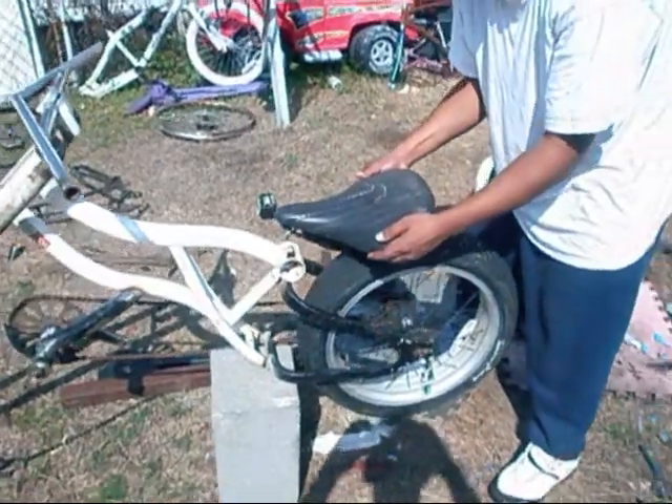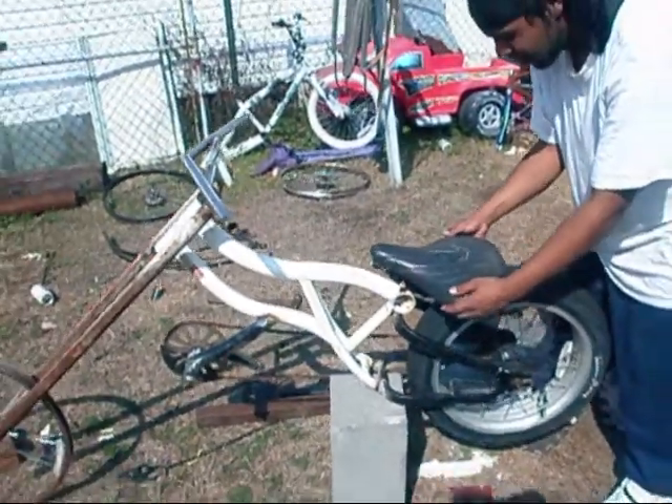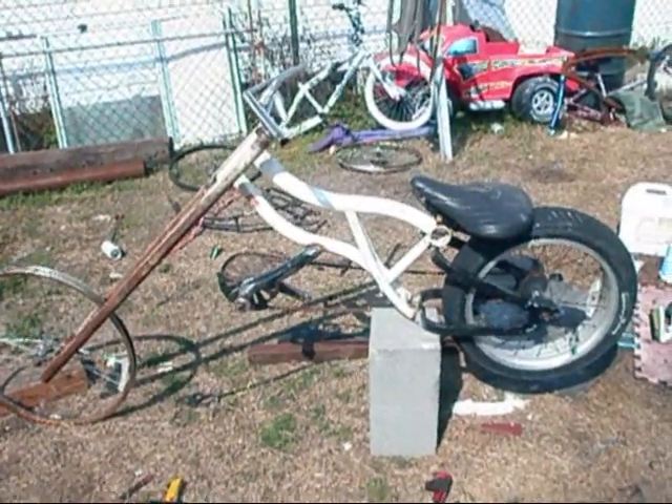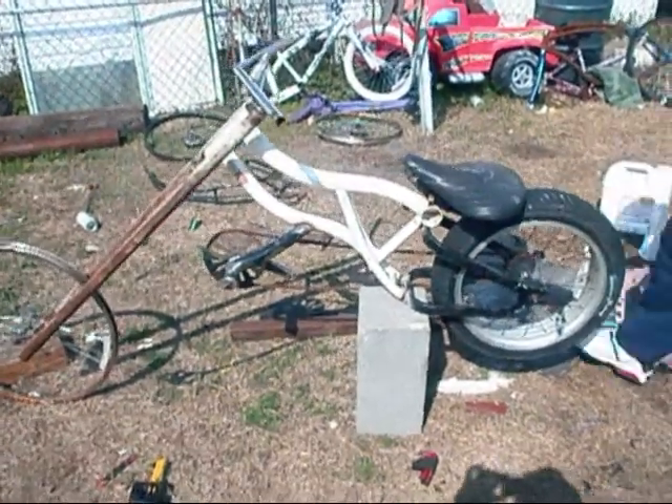Sorry folks, we were slow this morning. Mount the seat there — yeah, man, I see it. Looks like a tribal tattoo.